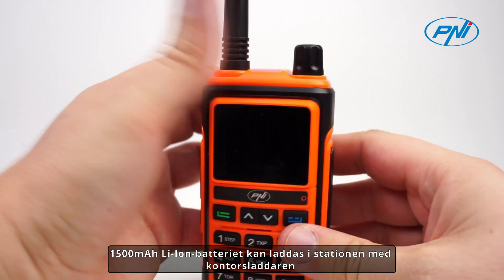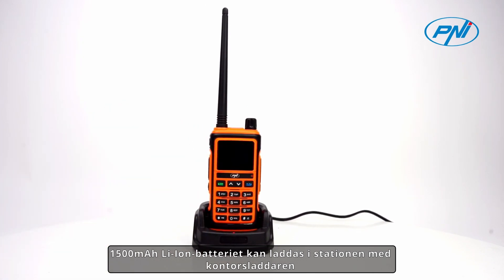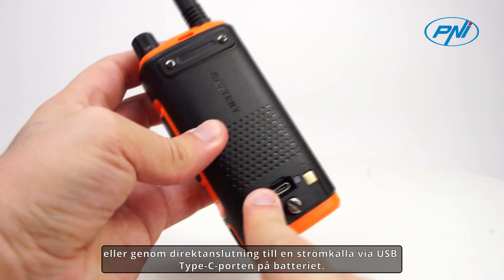The 1500 mAh lithium-ion battery can be charged in the station with the office charger or by direct connection to a power source through the USB Type-C port on the battery.